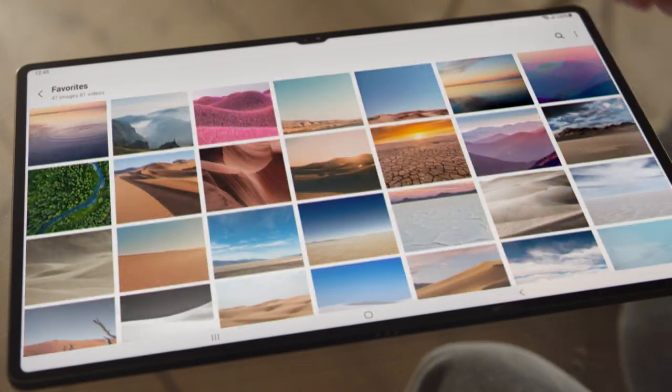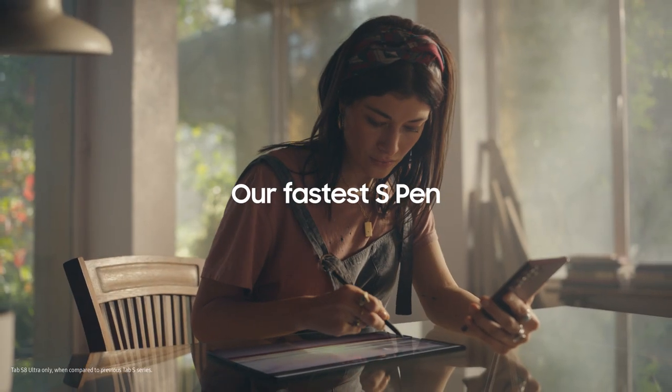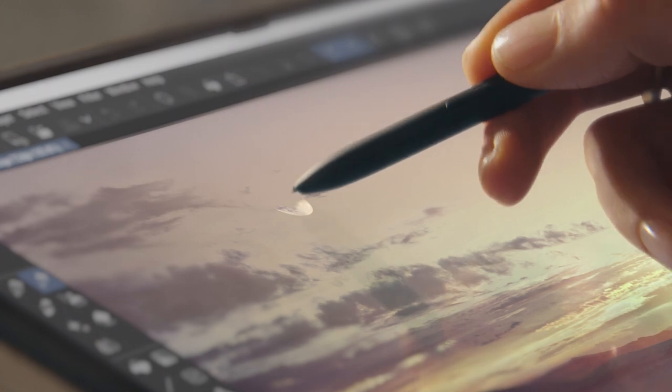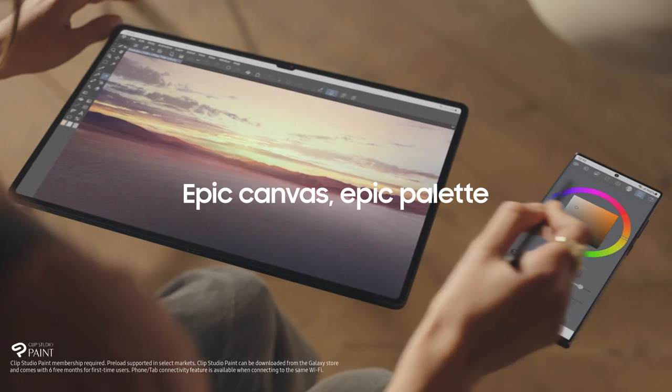And if you like smooth moves, 120Hz scrolling is seriously smooth. Combine that with our fastest S Pen yet and you've got immaculate precision that you have to feel to believe — all for your next epic masterpiece.